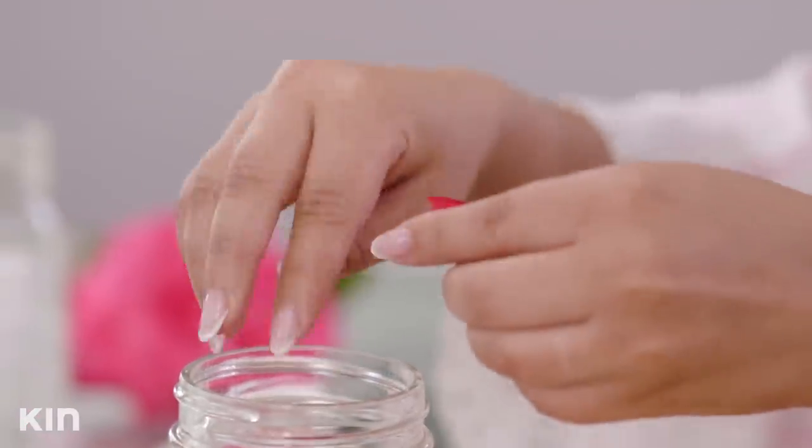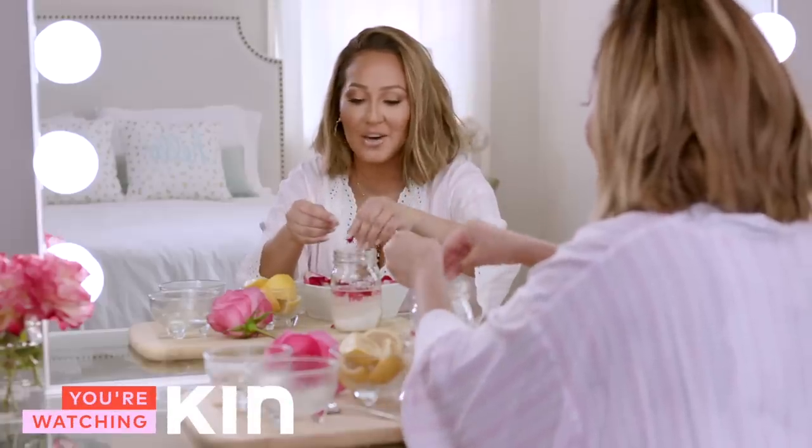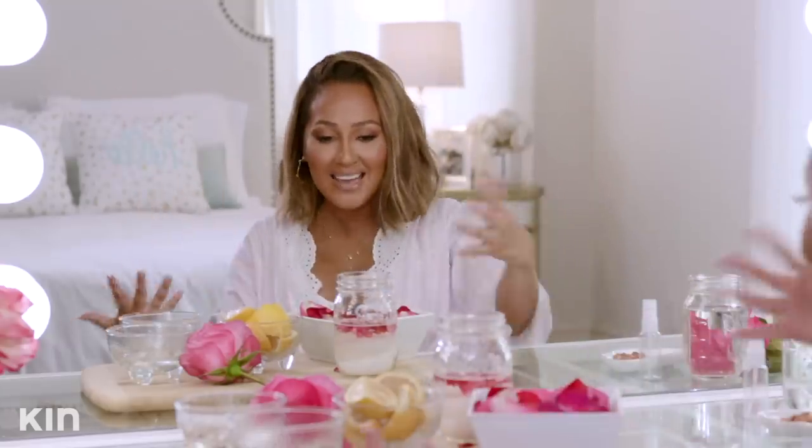People always ask me what my hobbies are and I say doing nothing, but this is actually part of my doing nothing — this is one of my favorite things to do. Just sit here and create, because once you're done you're like, 'I made that?' Next, we are going to add lemons to the mixture.